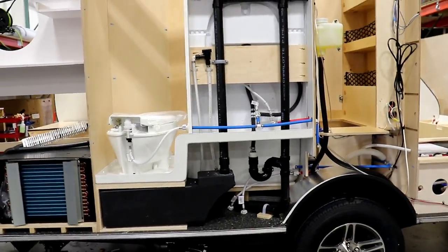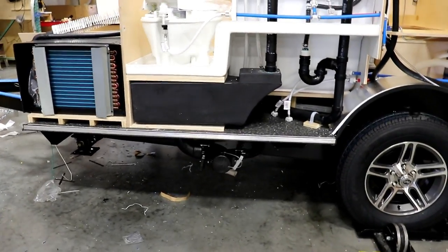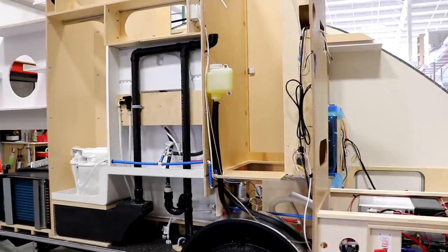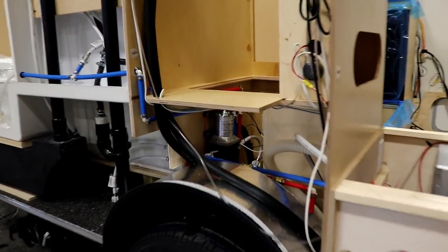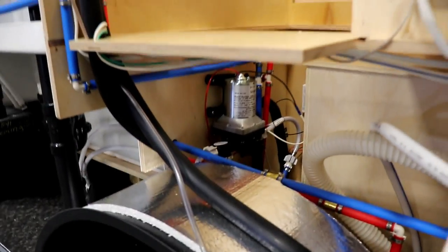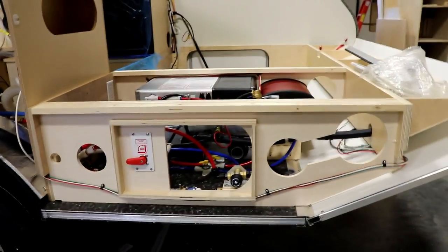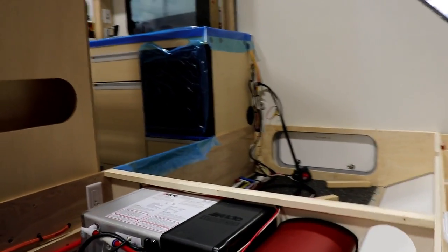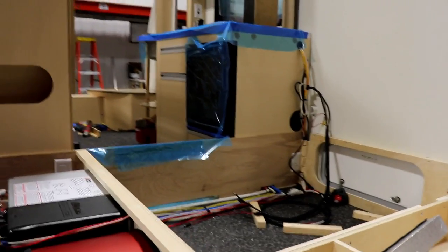Here's the plumbing for the bathroom — this will have a black tank rinse. You can see your glycol system for the Aldi system. The water pump is in a nice, easily accessible area through that closet. The Aldi system is just about together now. They're starting to put in the refrigerator and running all the wiring, getting ready to put the battery in.